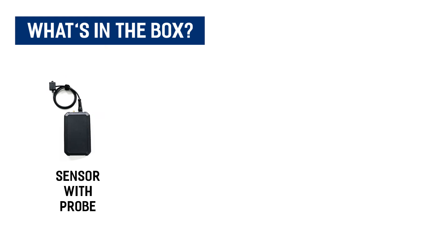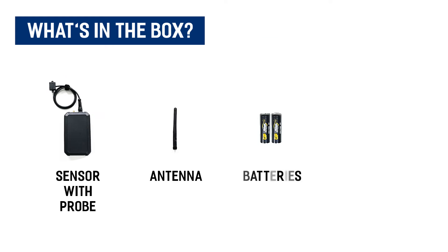Included in the package is the industrial sensor with probe, antenna, batteries, and double-sided tape.